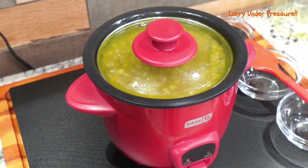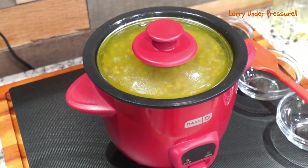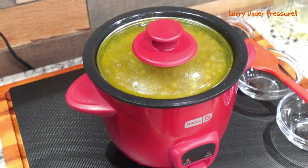Welcome to the channel. Larry will be demonstrating how to fix delicious, healthy lentils in the Dash Mini Rice Cooker. This is a simple, quick way to prepare lentils. So let's get straight to the video.